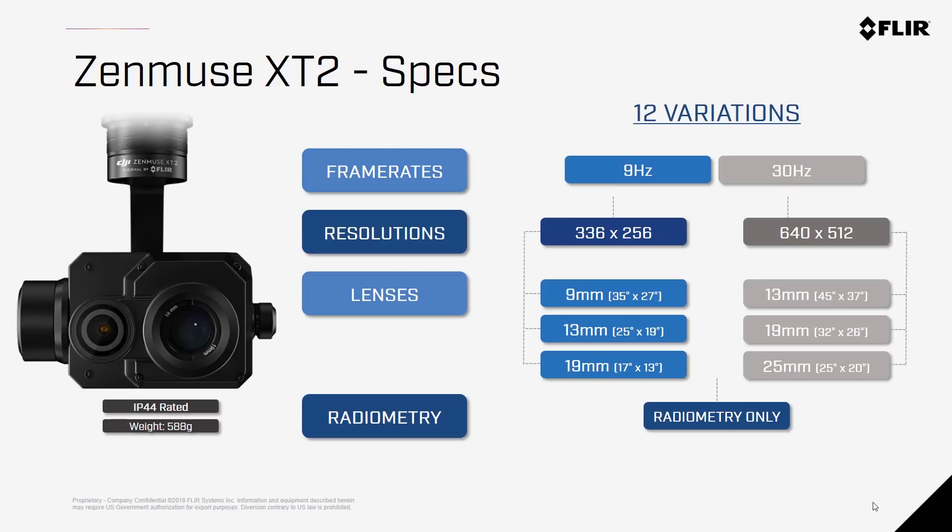The Zenmuse X-T2 comes in two different resolutions: 336x256 as well as the 640x512 option. Resolution is the largest price differentiator and can make all the difference in mission-critical situations. There are three lenses available for each resolution option. For the 336 cameras, there's a 9mm, 13mm, and 19mm option. For the 640 cameras, there's a 13mm, 19mm, and the new 25mm option for when you need to get more pixels on target but can't get too close — especially useful for utility inspections.